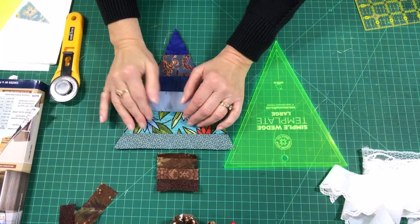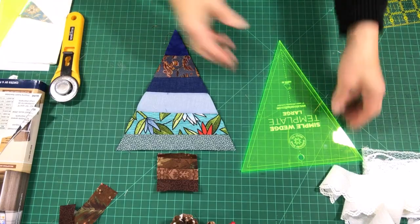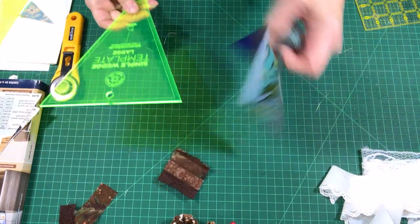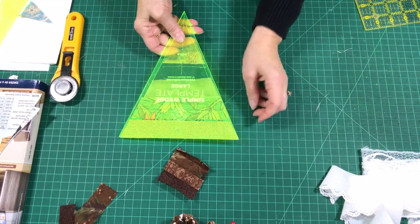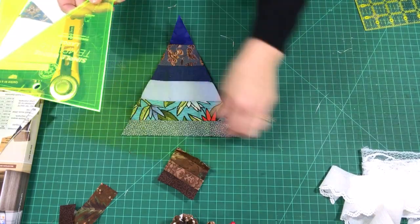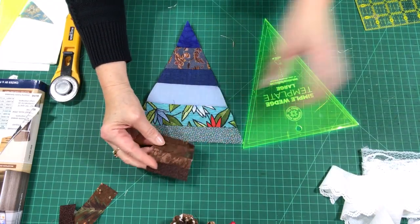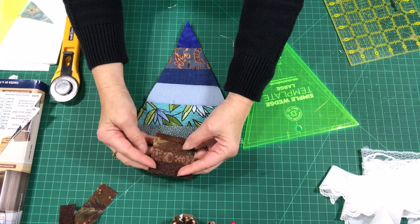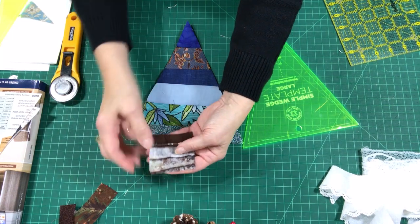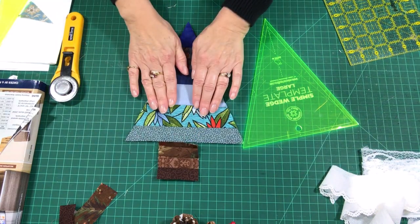I accidentally hit a wrong button while videoing, but basically what I did was take my triangle template and place it on the back where the paper was, cut around it, got rid of all the excess, and then removed the paper. For the trunk, I simply took my ruler and squared it up to the two-and-a-half-inch template on the back, then removed the paper. Now we have our trunk and our tree.